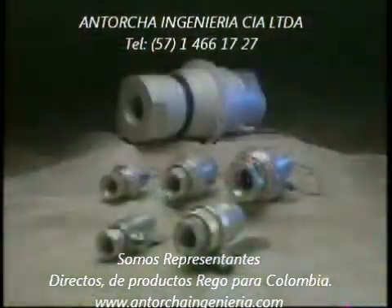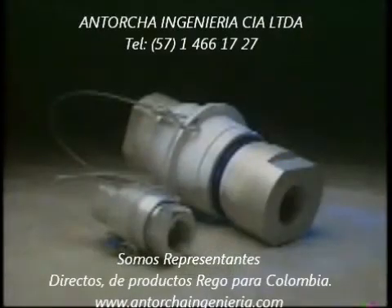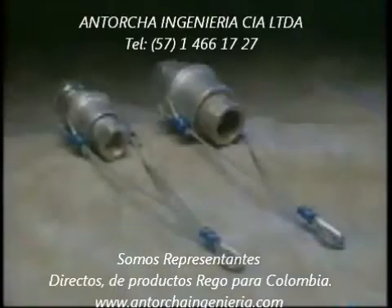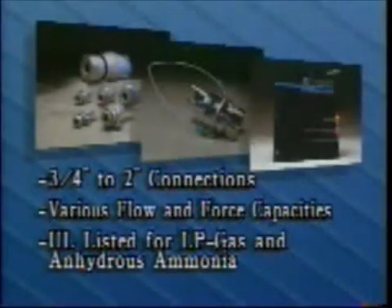The A2141A series is available in a variety of sizes and with a number of options. Inlet and outlet connections are available from 3/4 inch to 2 inch and in various flow and force capacities. The valves are suitable for any number of applications, including bobtail, transport, rail, and other transfer operations. These valves are listed by Underwriters' Laboratories for use with LP gas and anhydrous ammonia.